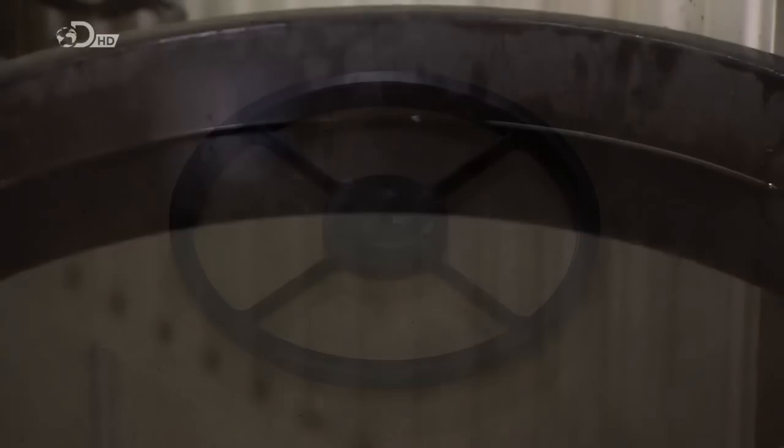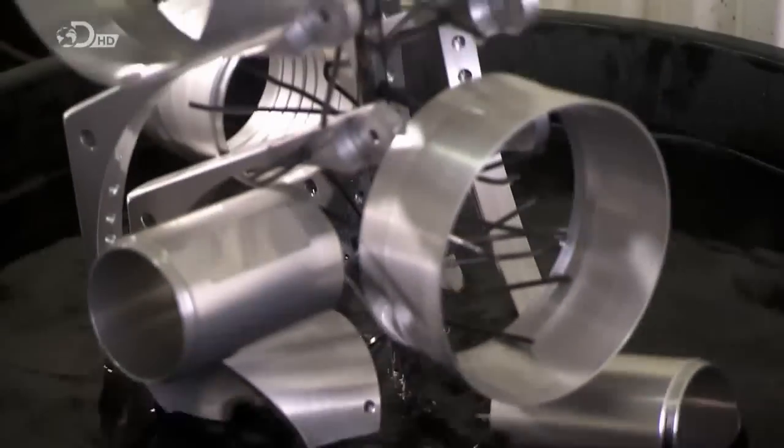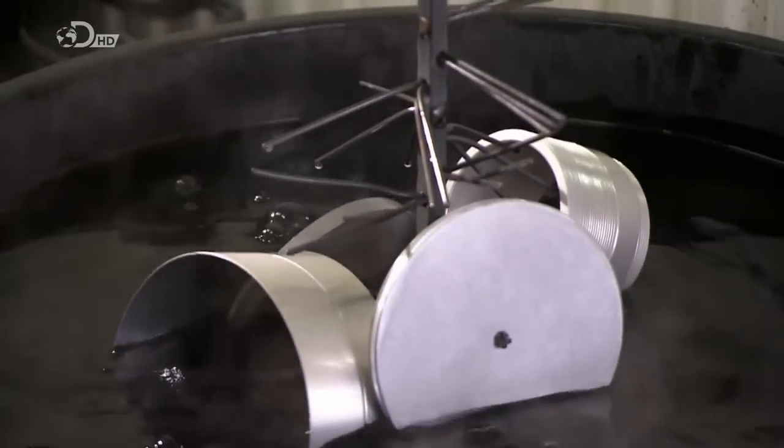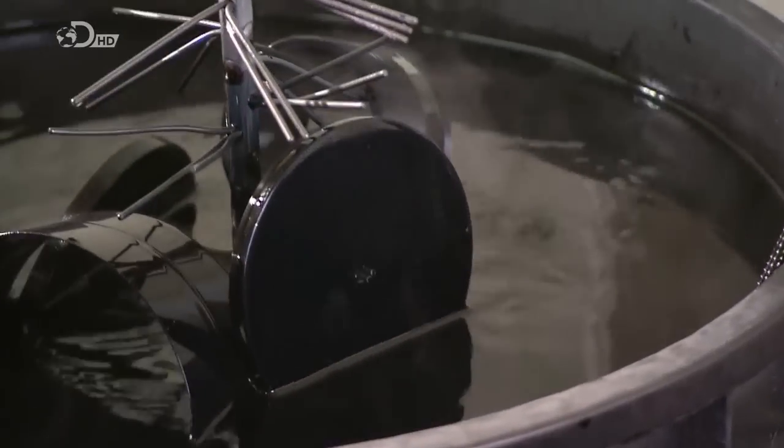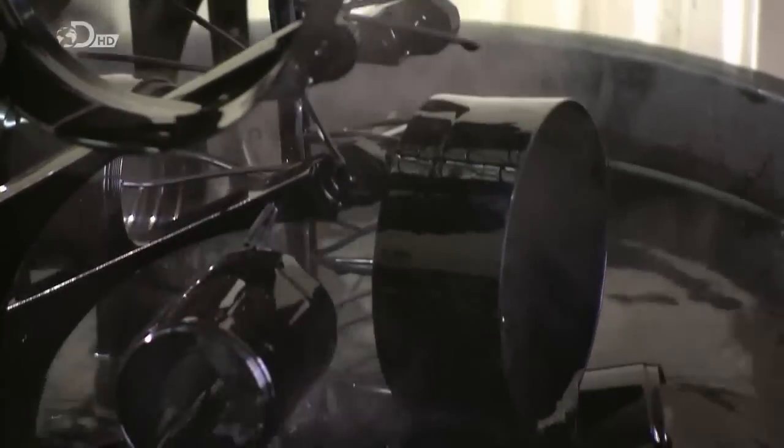After coating the metal parts with a protective oxide, they plunge them into a vat of black dye. The dye soaks into the oxidized pores and seals the surface of the parts.